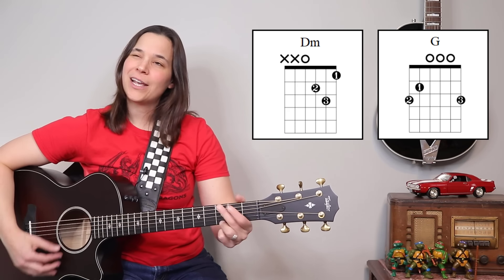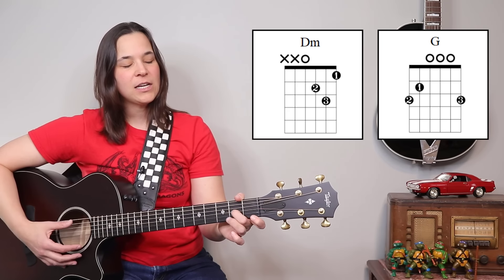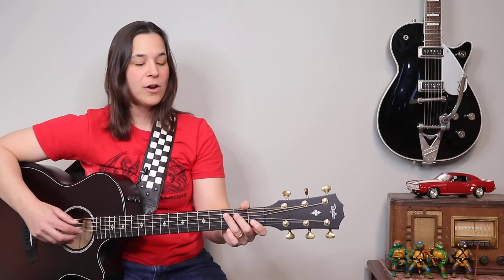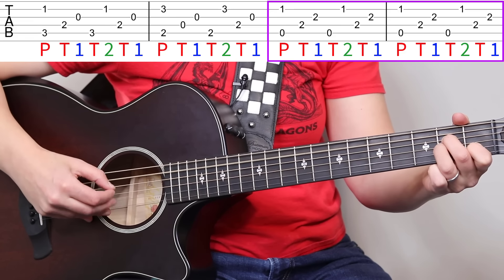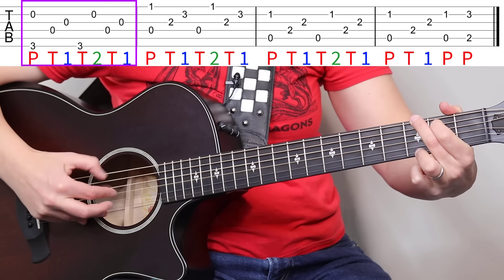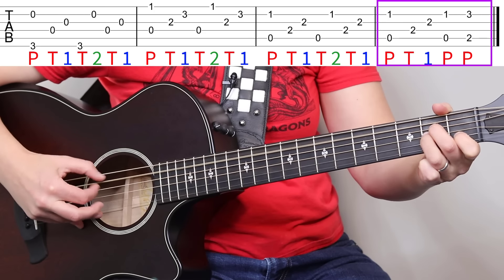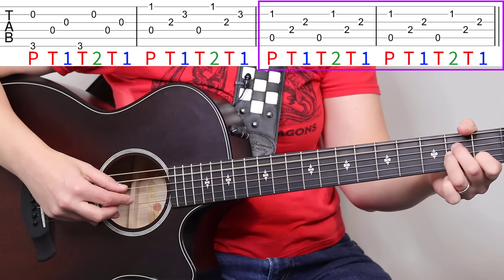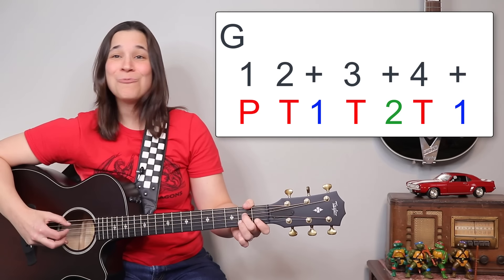If you find it difficult going between the G chord and the D minor chord, most people do — it's a very awkward chord change. Just sit and practice that chord change for a bit until it smooths itself out. So our intro is done, and then the next verse is the same thing, except we don't do that special ending — it just stays on A minor twice.